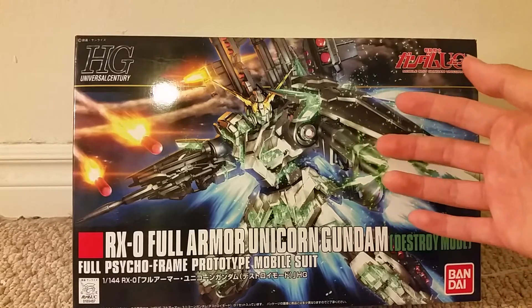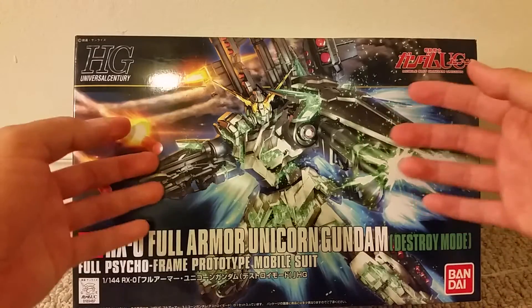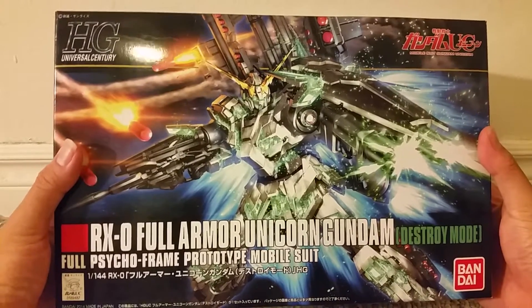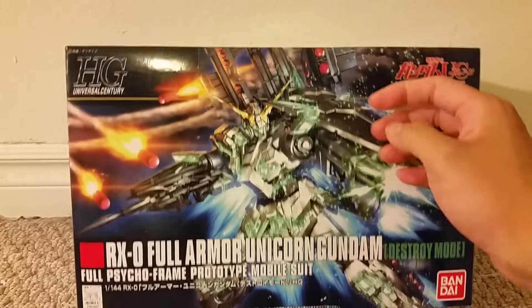That's not to say I won't get the red one, but reviewing this right now since I have it already and I don't have the red one yet. And I do think this is a very great figure. Here you can see some nice box art of him.